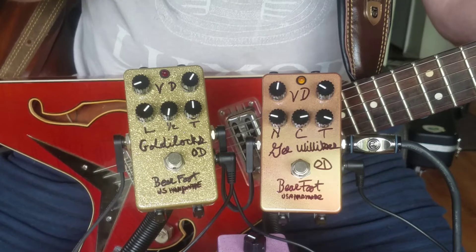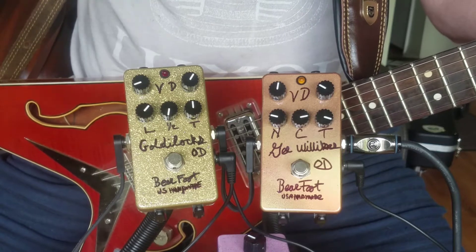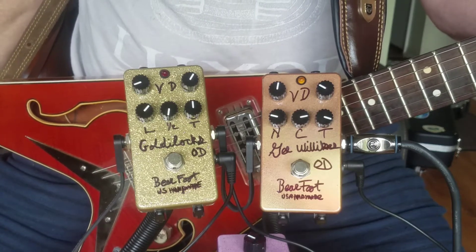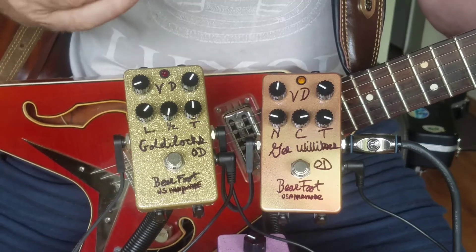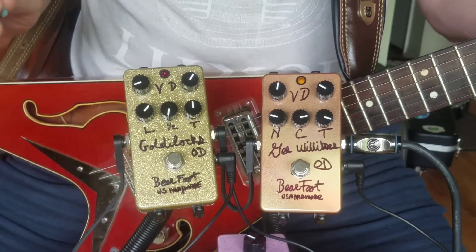The Gibson Amps had their own little thing going on — close cousin to the Supros and the Valcos and the Tweeds and things like that. But some people, especially in the last few years, they've gained in popularity a lot. They have their own little thing going on with a little different compression, different mids — not quite as much distortion, but very useful for especially blues or Americana kind of stuff.